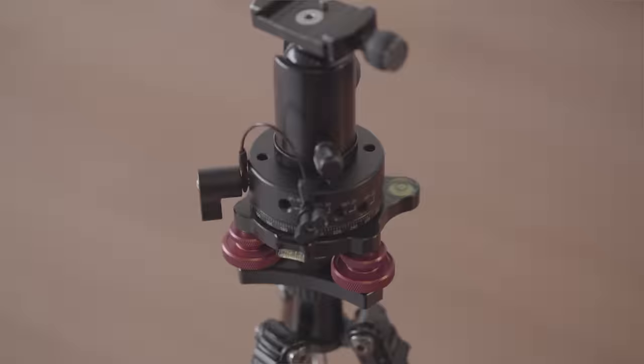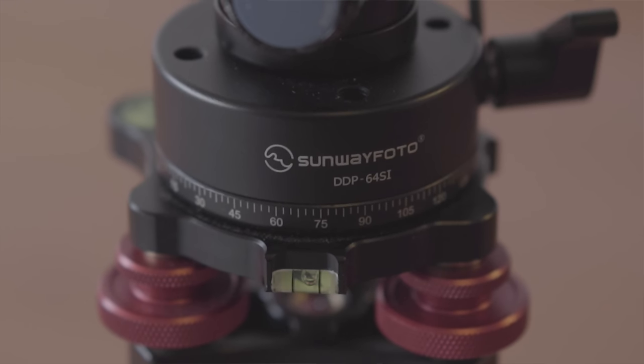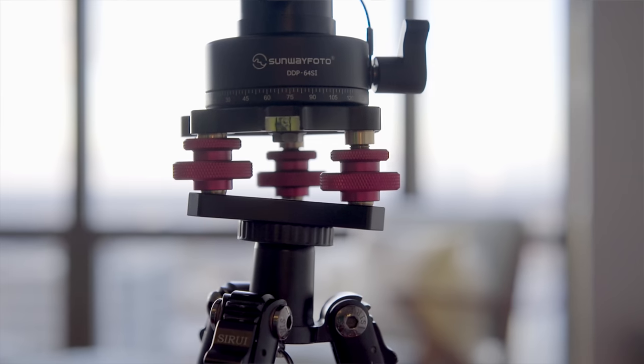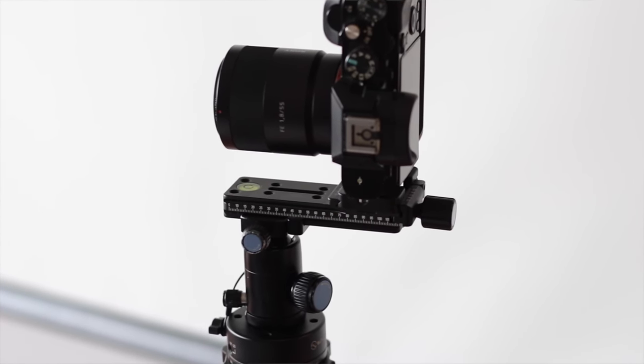Now that we're familiar with these two techniques, I'm going to introduce a new tool that I've started using that makes both the stacking and stitching process cleaner and quicker — and that tool is a panorama head. I have a Sunway Photo DDP-64SI, which is a simple horizontal panorama head that I've combined with a leveling base and a nodal slide, and that's what I'll be using for this tutorial.